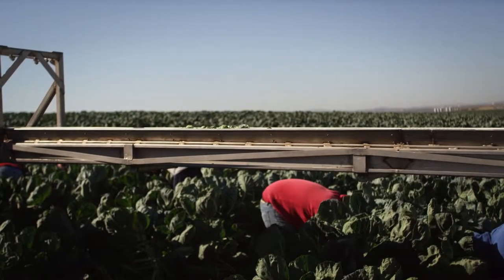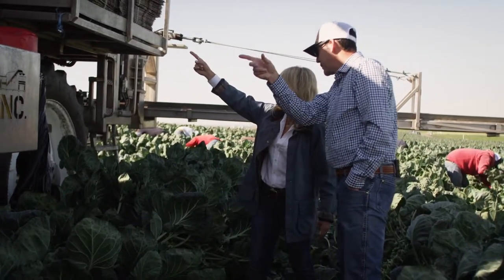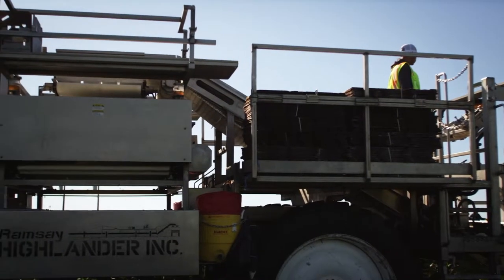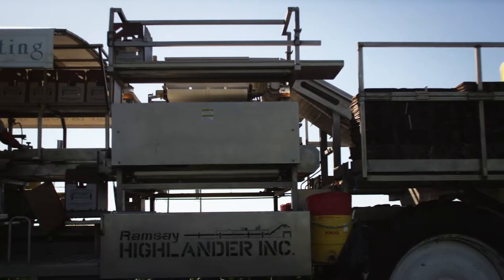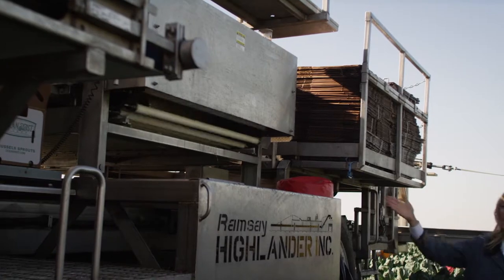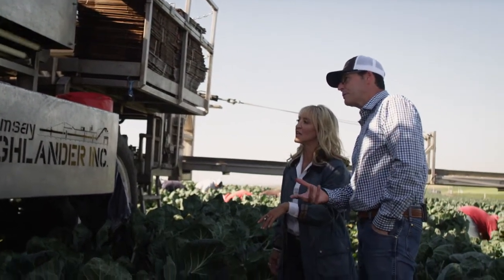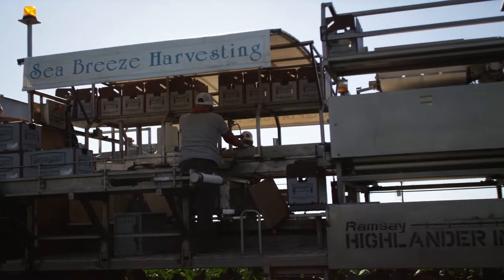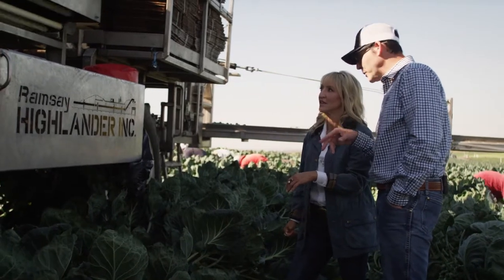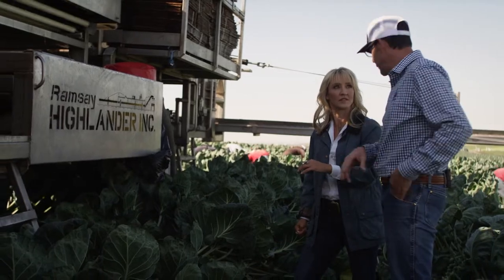The pickers are putting sprouts on the conveyor belts, which feed into the machine, and then they enter the sorter. This machine here is the sorter. The sprouts are running through and being selected out based on size. They size them, and then they're boxed right here in the field. A certain amount of Ocean Mist product is then cooled and sold and shipped out that way. A certain amount of this product will go to our value-added room in Castorville, and it'll be further processed.